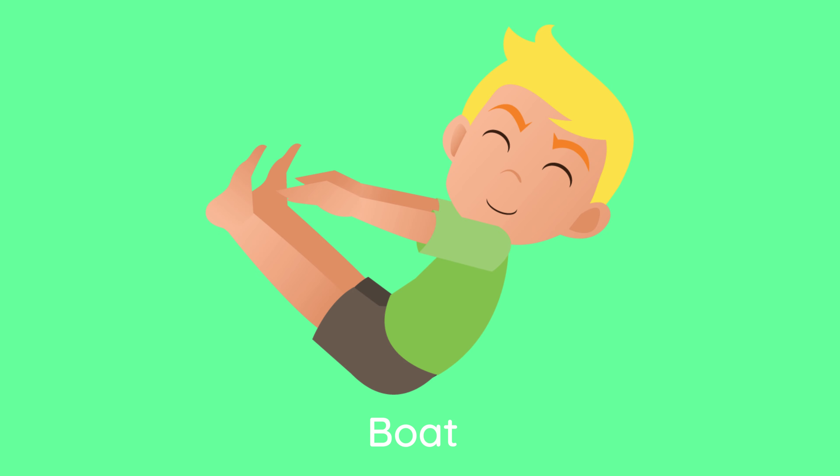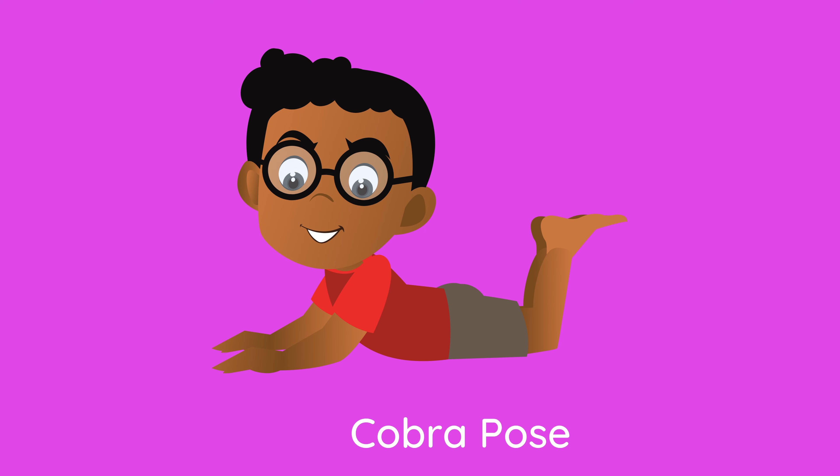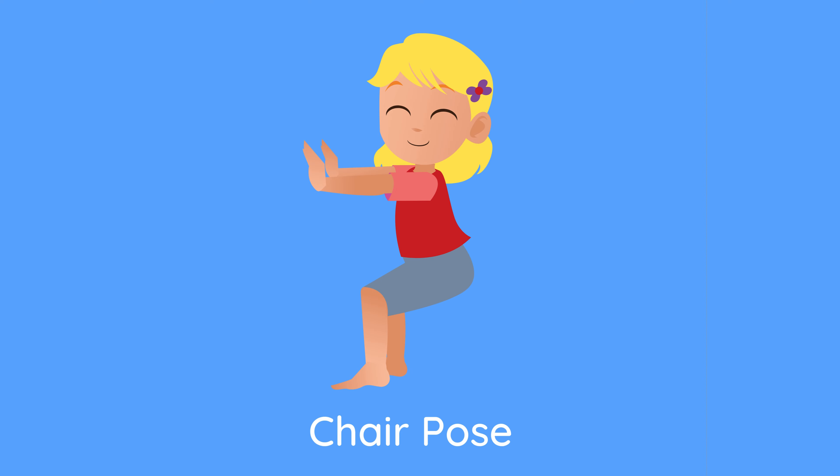Boat. Half Moon Pose. Cobra Pose. Chair Pose.